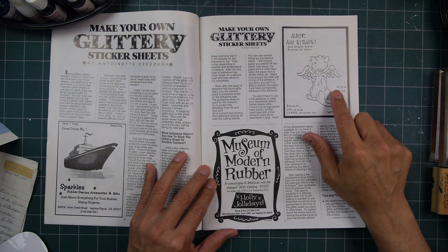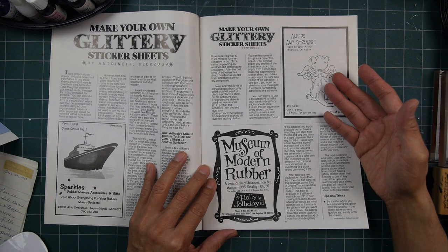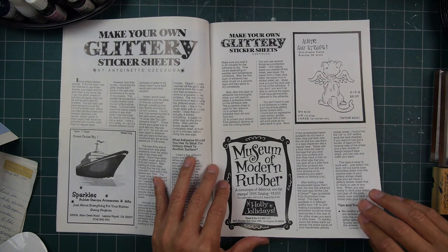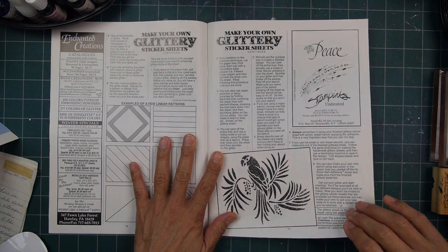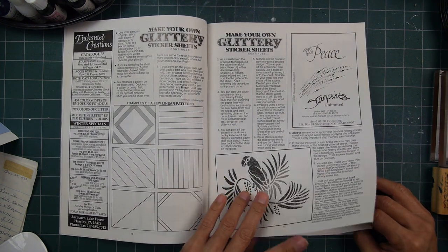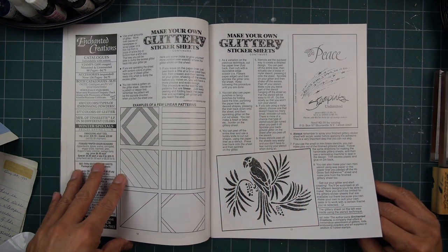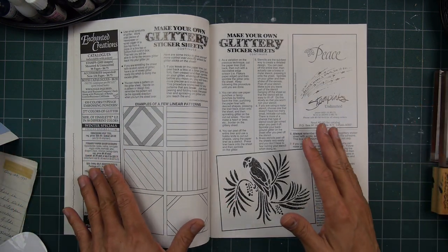Auntie Amy Stamps in Riverside — she started putting on shows in Riverside. Was she the one that put on shows in other areas, other states as well? I think she did. I'm starting to forget certain things from back then — it's been a long time. Here's the glitter sheets article still going on.